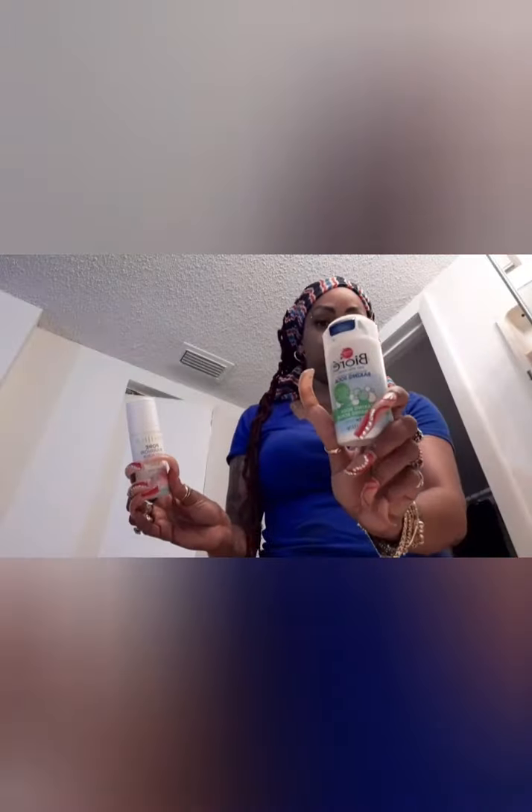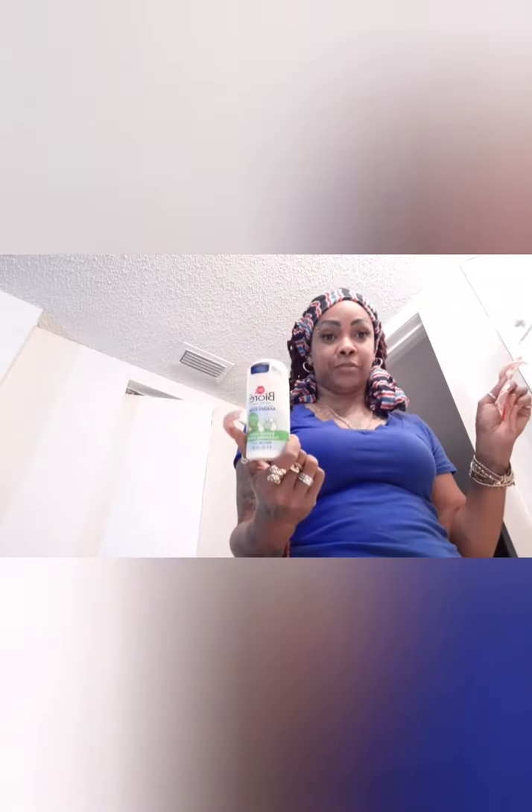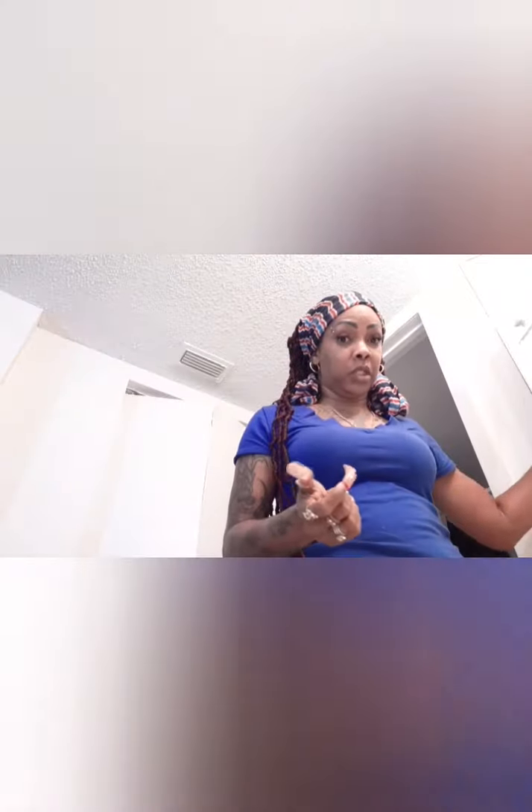Some days I'll also do a scrub. I have the Pacifica scrub and one of my favorites, the Biore Baking Soda scrub. Friday night is usually my night to do my scrub and mask. During the week if I have a little extra time, I'll mix the baking soda scrub in with my cleanser. So I generally get a scrub in about twice a week and a mask once a week.